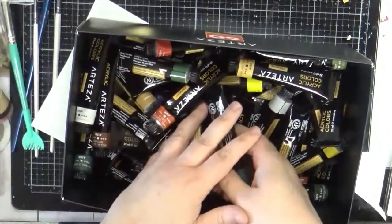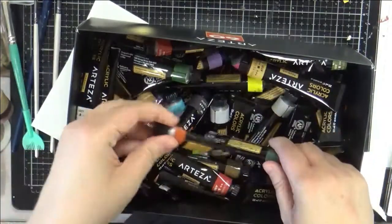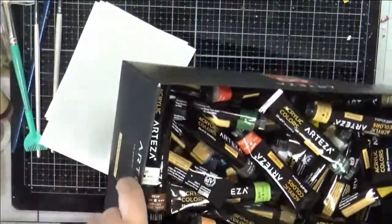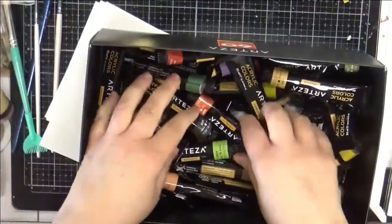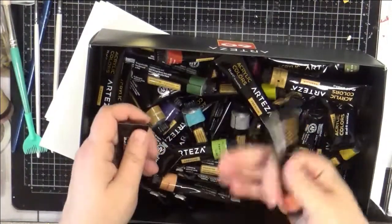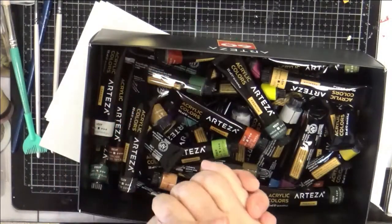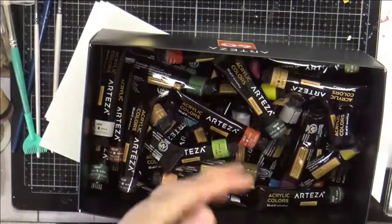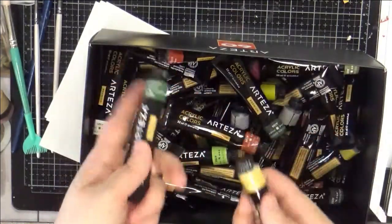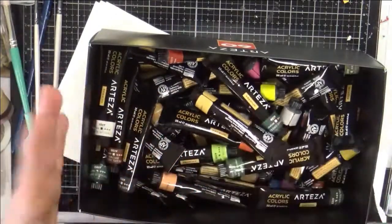If you're a card maker and maybe you have some acrylic paints — these are the Arteza, there are a lot of them — you can get them at a pretty decent price. You could also use this technique with gouache and even other mediums like distressed inks, spray inks, and things of that nature.